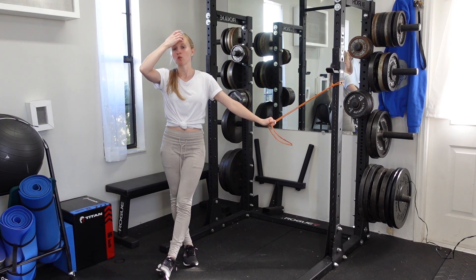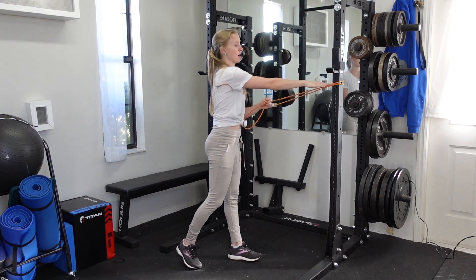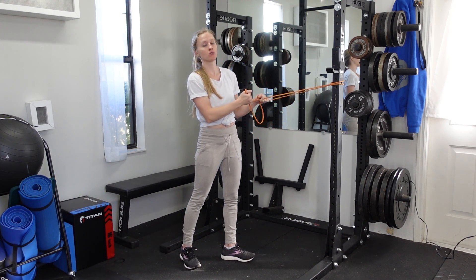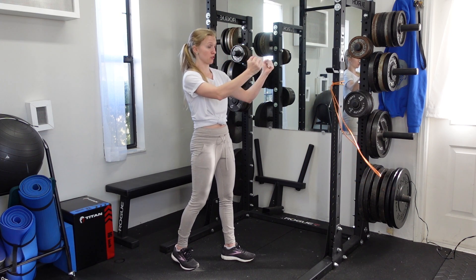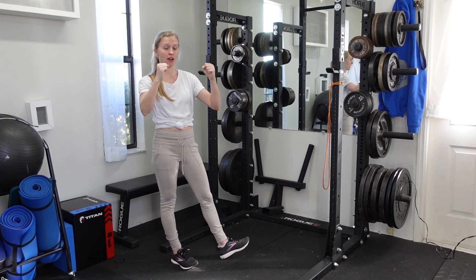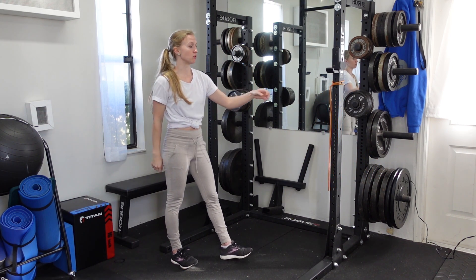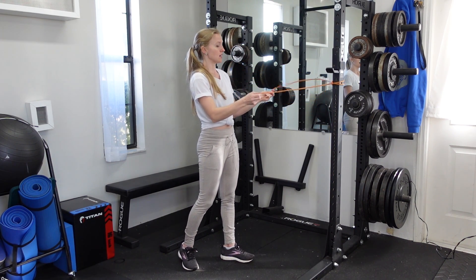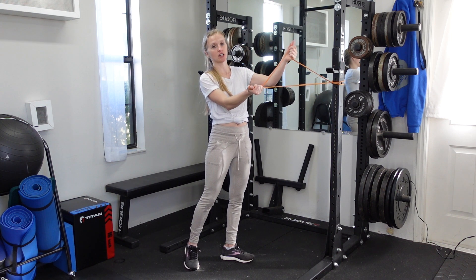To perform a band face pull, you'll want a band secured at about chest height. From there, grab hold of the band. If you have a set of tubing, just grab hold of each handle and have your hands in a neutral grip. If you don't have tubing, using a long loop circle band like this is fine as well.